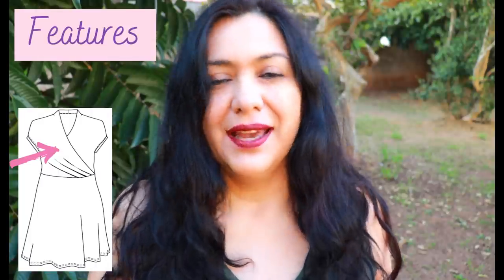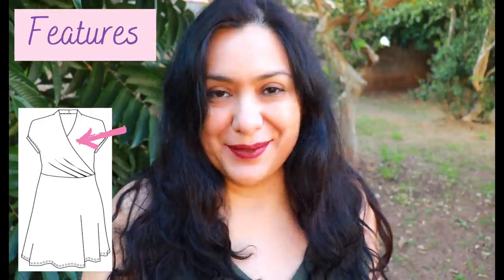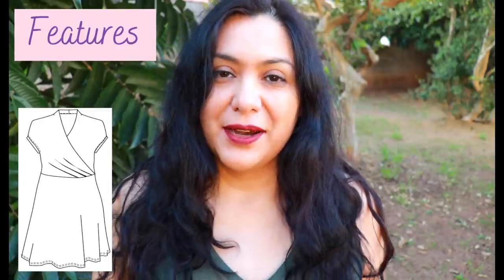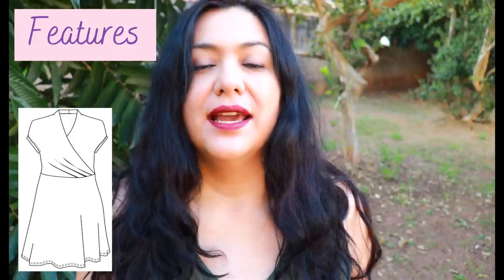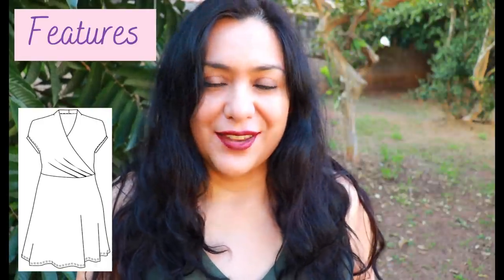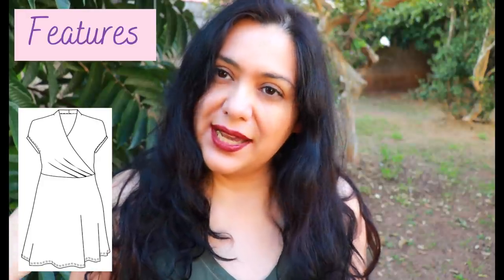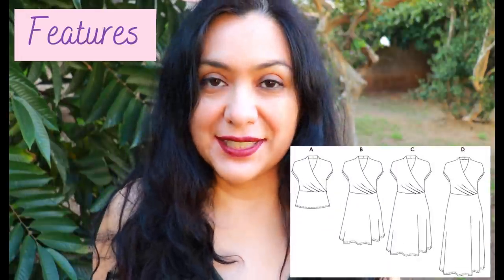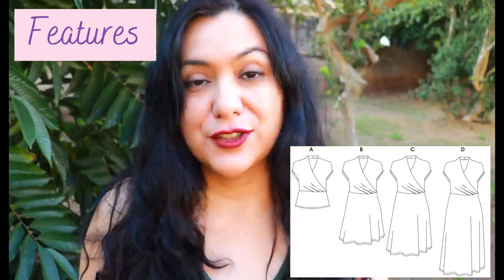The left bodice is tucked in behind the right one so it wraps all the way around. The waist seam is described to hit about one and a half inches above the natural waist. The skirt is fitted at the waist and hips and then flares out — my favorite type of skirt. The sleeves are a simple drop shoulder finished with a sleeve band.